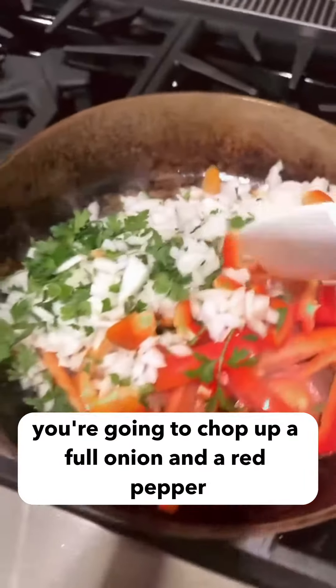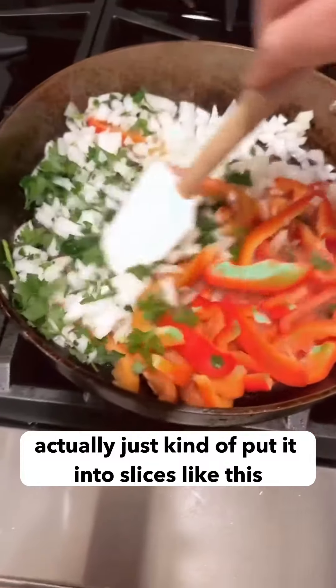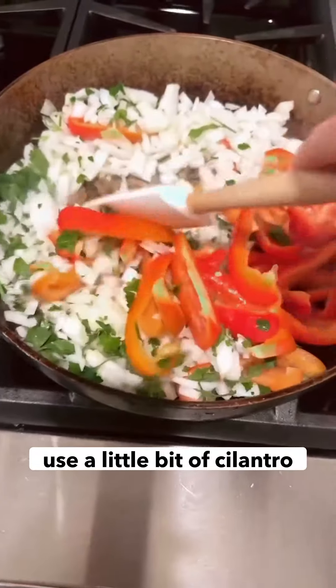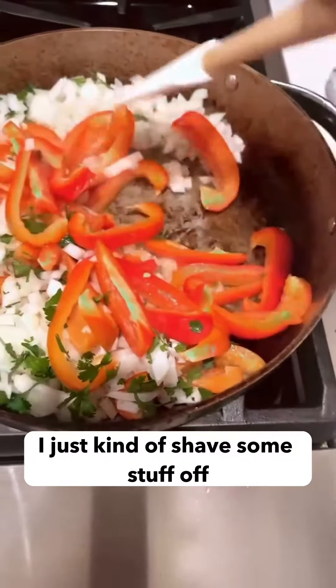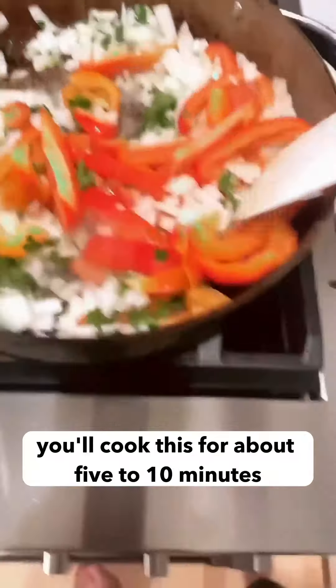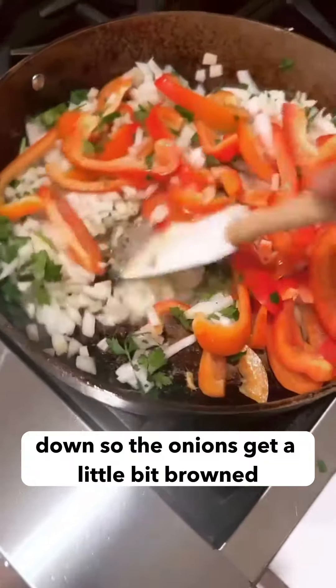You're going to chop up a full onion and a red pepper. I actually just kind of put it into slices like this. And then you're going to use a little bit of cilantro. I just kind of shave some stuff off, then chop it up and throw it in the pan over some olive oil. You'll cook this for about five to ten minutes.